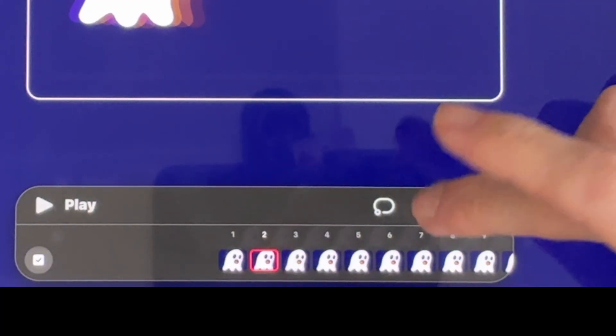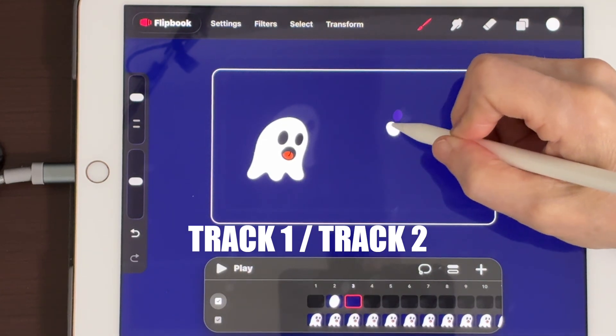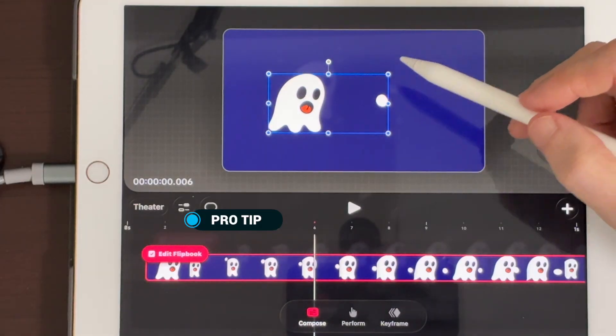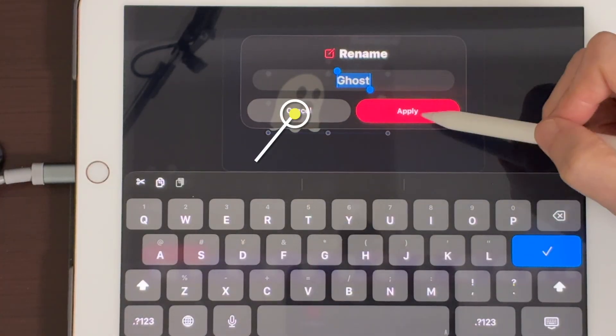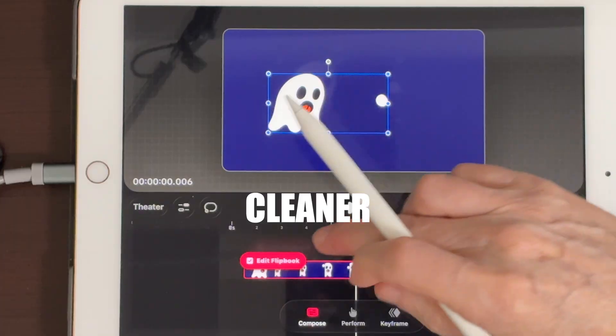Upgrade 1: Multiple tracks inside Flipbook. You rename these outside Flipbook on the timeline tracklist. This is the difference between Test Doodle and Real Scene.